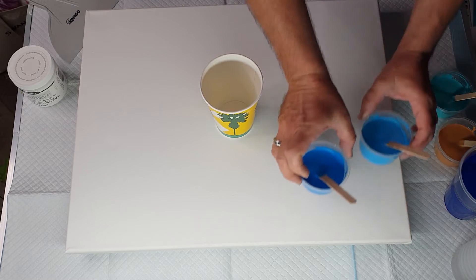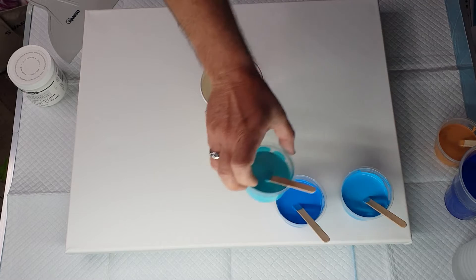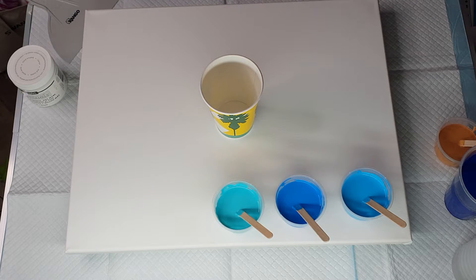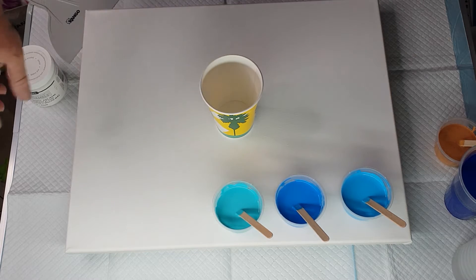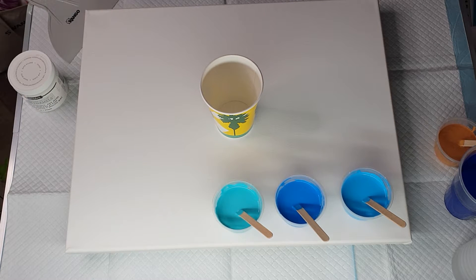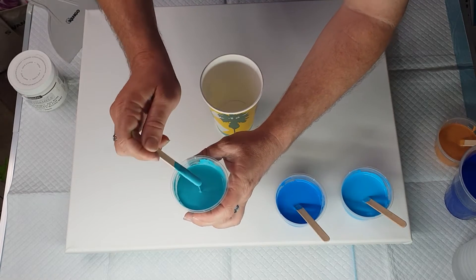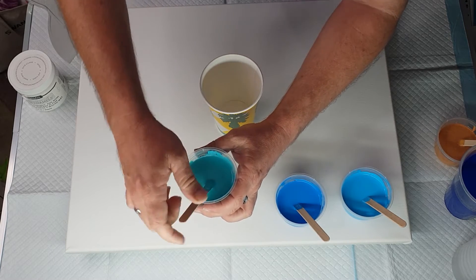These three blues — Cerulean Blue, Deep Cyan, and Turquoise — are 15 grams paint, 5 grams Satin Enamel, 40 grams Floetrol, and then I've added water to make it thin. I've made it relatively thin — it leaves the tiniest little mound but not much.